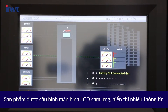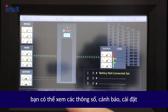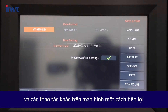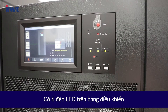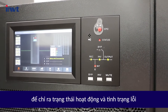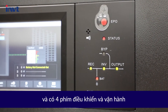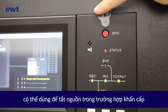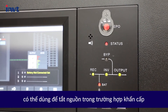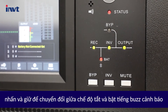It features a touch LCD display with abundant information. You can view parameters, alarms, settings, and other operations on the screen conveniently. There are 6 LEDs on the panel to indicate the operating status and faults, and 4 control and operation keys. The EPO button can be used to turn off the power in an emergency, and long-pressing the mute button switches the buzzer on or off.